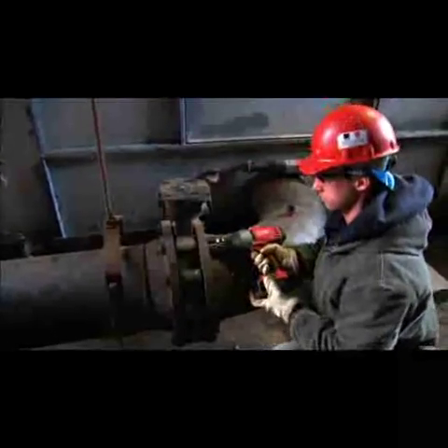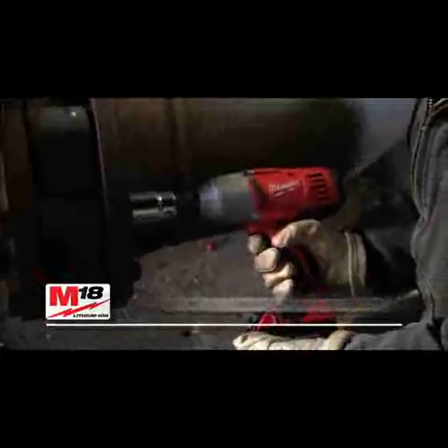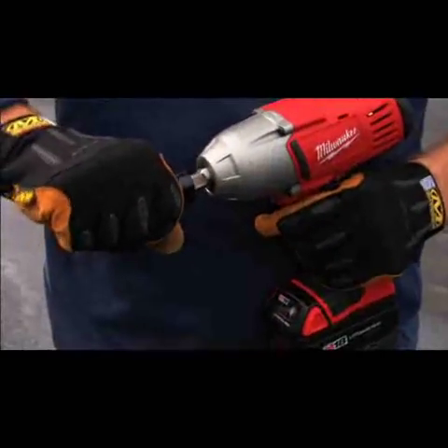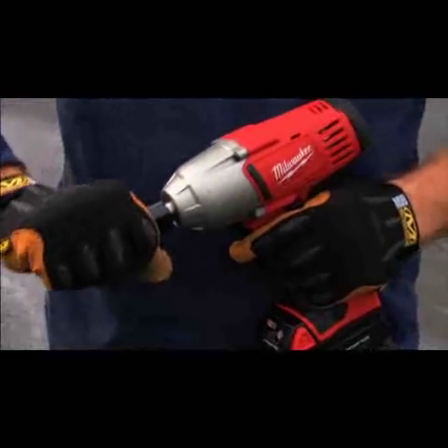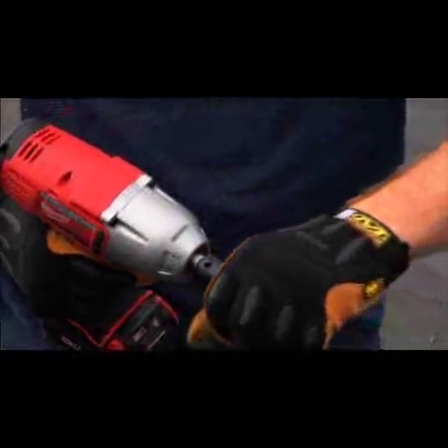This tool's short 8⁷⁄₈-inch frame delivers 450 foot-pounds of torque, yet it weighs only 6.7 pounds. Different models come with either a friction ring for quick and easy socket changes, or a pin detent for positive socket retention.